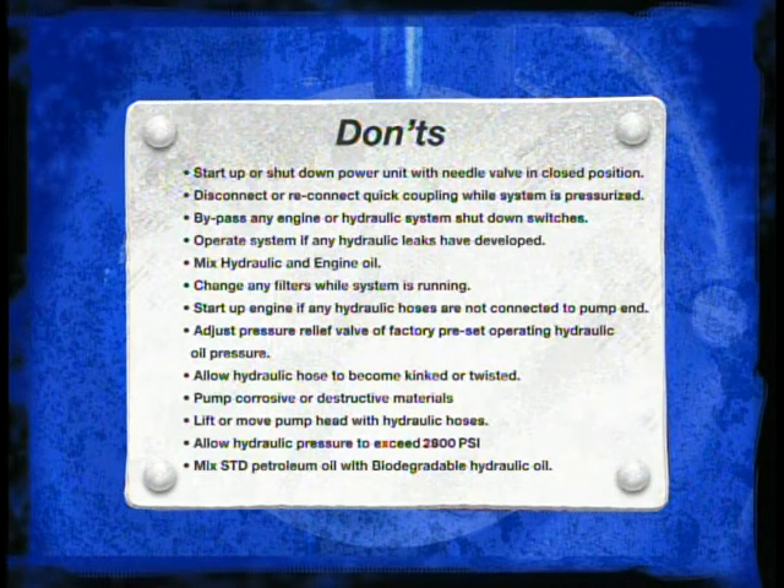Do not lift or move the pump head or flotation device with the hydraulic hose set. Never allow hydraulic pressure to exceed 2800 psi. Never mix standard petroleum hydraulic fluid with biodegradable hydraulic oil, as this will contaminate your hydraulic oil and make it non-biodegradable. Do not control hydraulic pressure with the needle valve — use the throttle only.